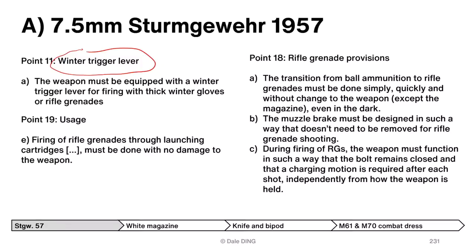Point 11a of the technical specification: the weapon must be equipped with a winter trigger lever for firing with thick winter gloves or rifle grenades. Point 19: firing of rifle grenades through launching cartridges must be done with no damage to the weapon. Point 18 — Rifle grenade provisions: transition from ball ammunition to rifle grenade must be done quickly, simply, and without change to the weapon except the magazine, even in the dark. The muzzle brake must not need to be removed for rifle grenade shooting. During firing, the bolt must remain closed and a charging motion required after each shot, independently of how the weapon is held.